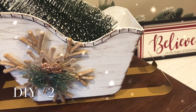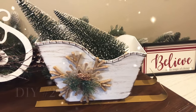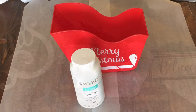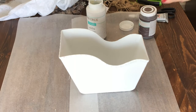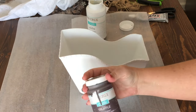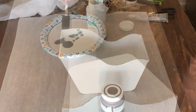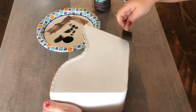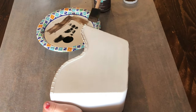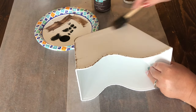DIY number two may very well be the neatest thing I feel like I have ever made, and it was all using this red plastic container from the Dollar Tree. All I did was paint it with my trusty Waverly white chalk paint — two coats for good coverage. Then I used Waverly truffle brown chalk paint to give this sleigh some dimension, very lightly dry-brushing some of the brown paint all over all sides.